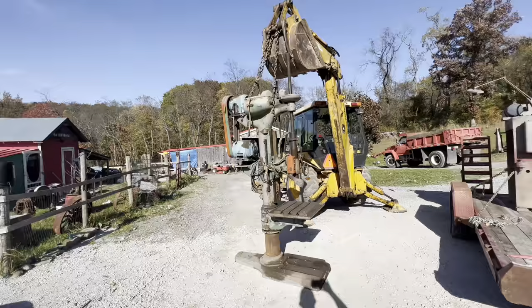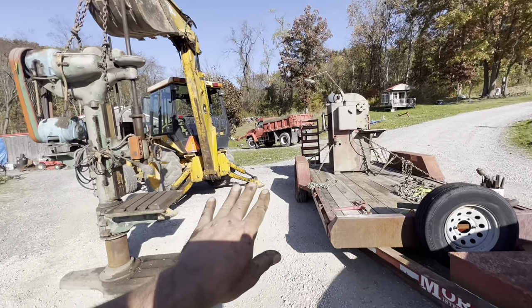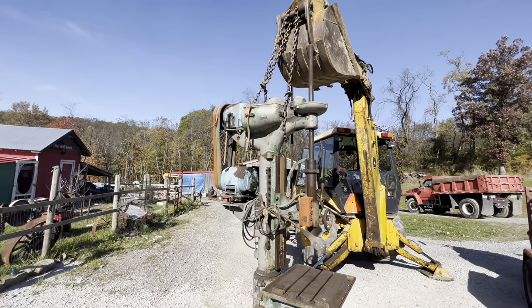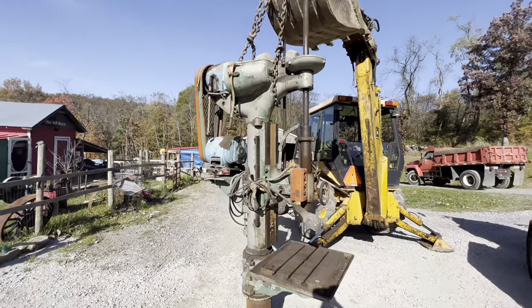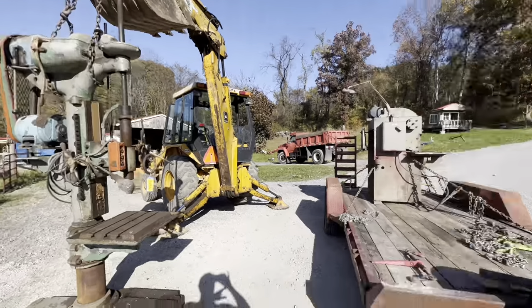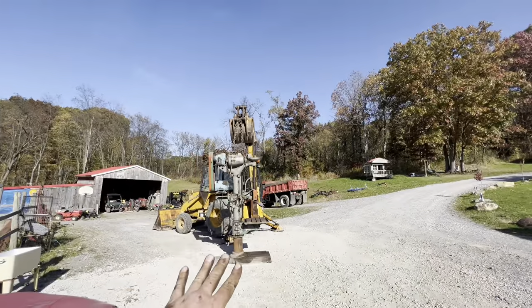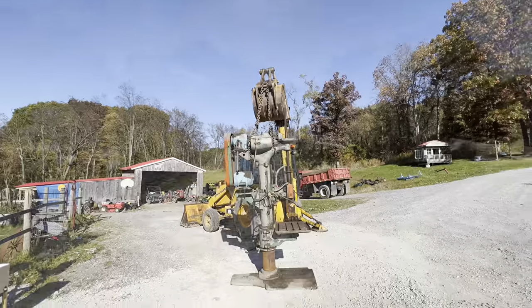That couldn't have went any better. What I'm going to do is get the trailer and the shear out of the way, and then bring the high lift in — that's where you're going to see the interesting rigging the guy I bought it from showed me. You can see next to this machine how big this really is; it's hard to take in on the trailer. This is a really big drill press. Now I got all my obstacles out of the way and we're going to get the high lift with the forks and show you how we pick this up.